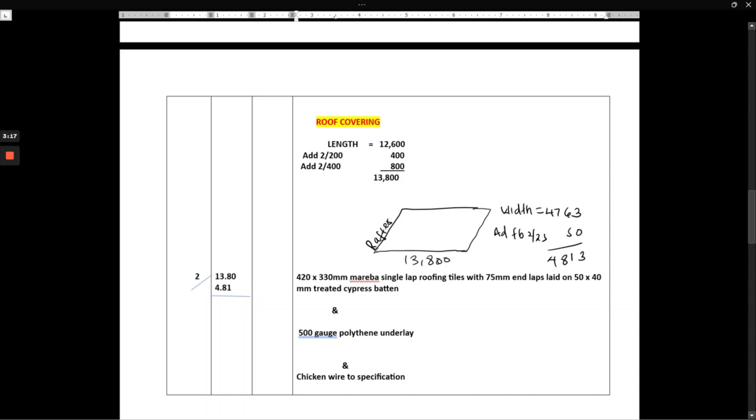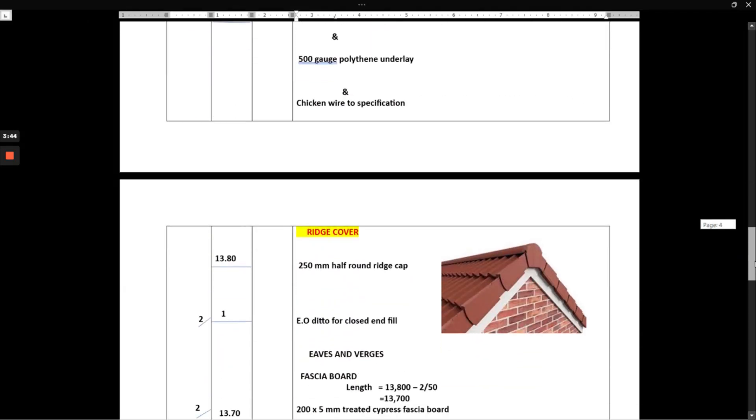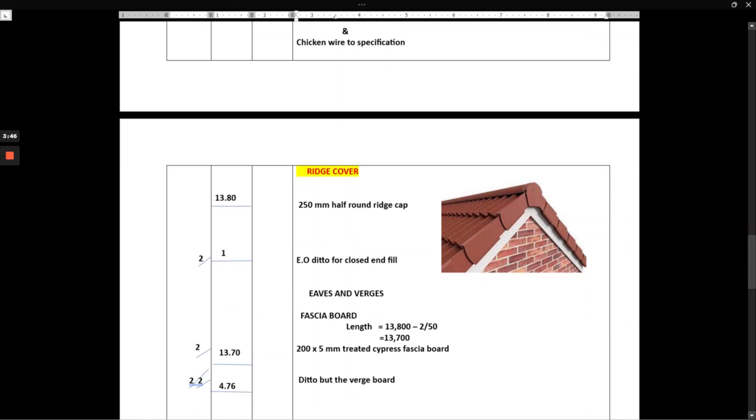We have 4,813 by 13,800, multiplied by two because we have this side and the other side. We book that as: 420 by 330mm mare single-lap roofing tiles with 75mm end laps, laid on 50 by 40mm treated cypress batten, on 500-gauge polythene underlay and chicken wire specification.